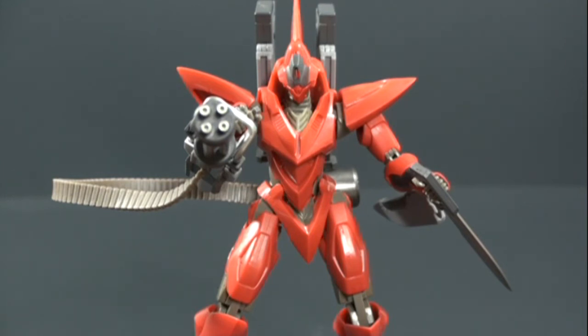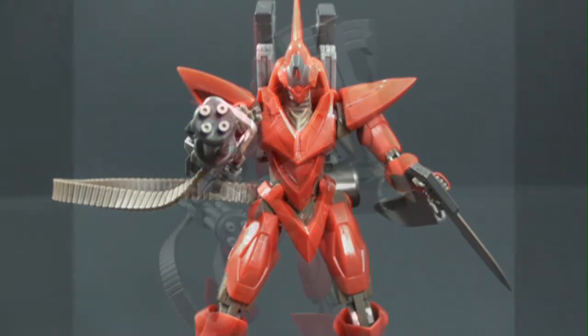That's about it, guys — just a quick look at the Robot Spirits Code Li. Thank you for watching, I really do appreciate it. Stay tuned for more, take care, and I'll talk to you guys later.